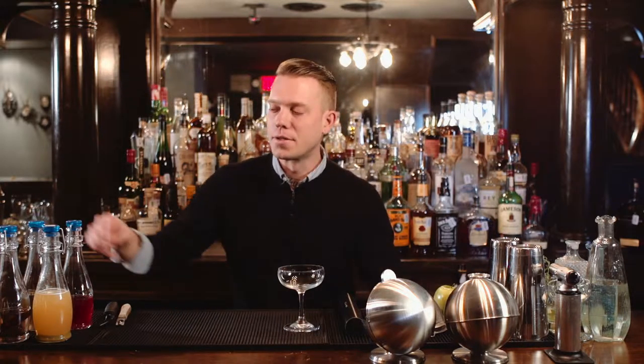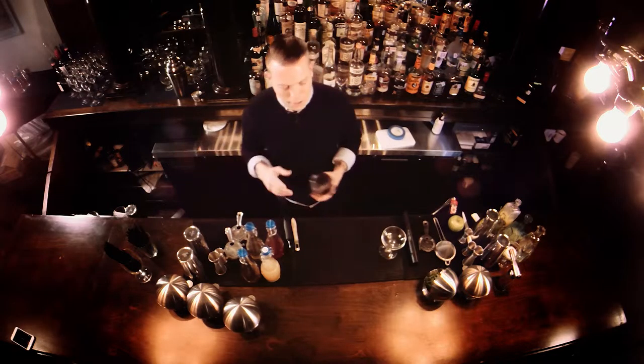Hey guys, how you doing? Today I was asked to make a couple drinks for y'all. I'm gonna do something that's kind of a little more spring-forward, very fresh, very summery. Since the polar months are ending, it's called a Sanchez Gimlet.